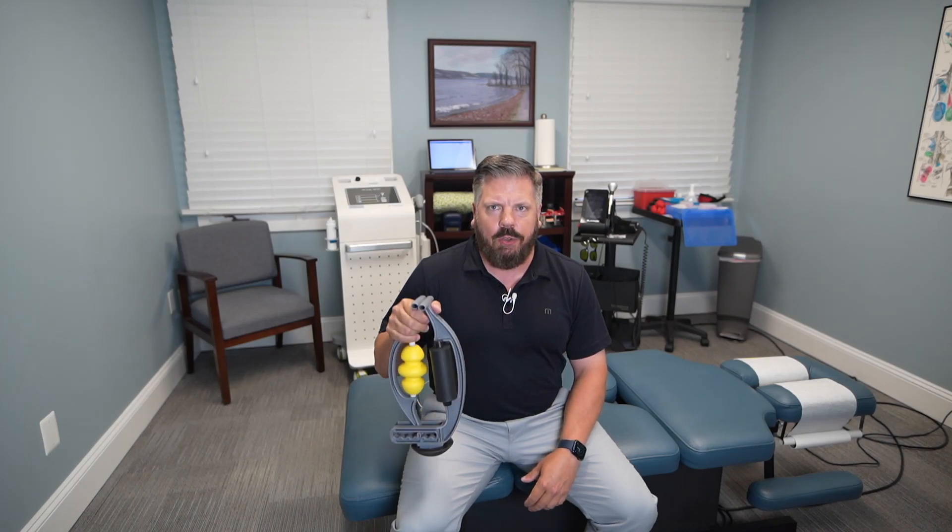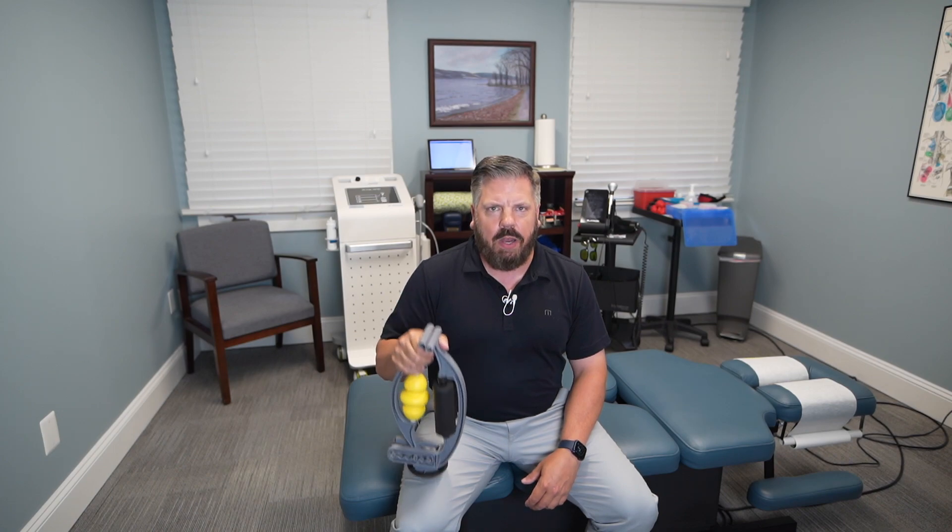If you suffer from elbow tendonitis, you need this. Hi, I'm Dr. Todd Sullivan from Nova Chiropractic and Acupuncture. In today's video, I'm going to show you how to relieve elbow tendonitis using this product.